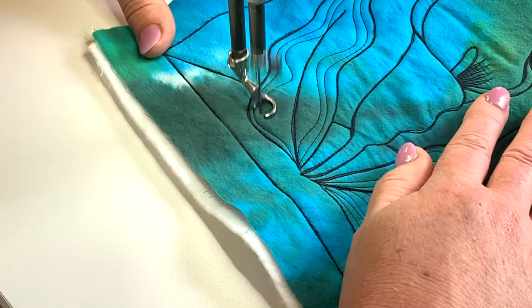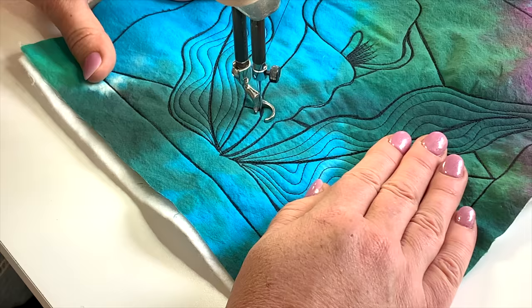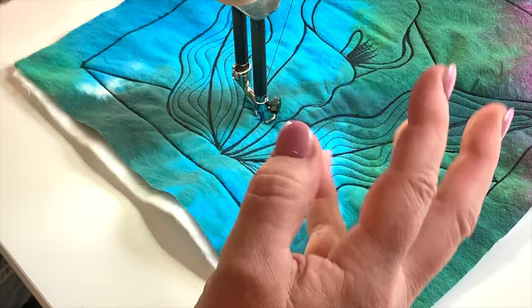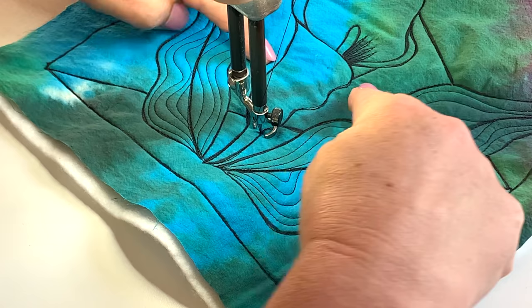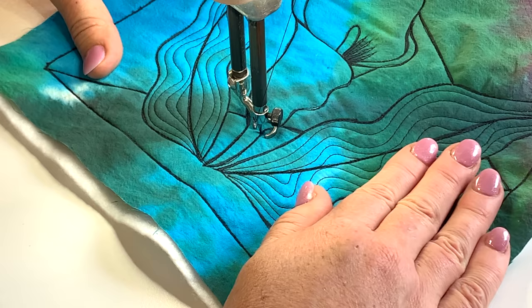Now I'm also thinking that it's okay to leave some areas a bit unquilted for emphasis. Because if I were to quilt the background area really heavily and didn't quilt the flower, that's okay — you'd have a great contrast between heavily quilted and not quilted, and that works equally as well. But I really love this crinkly edge and I want to play with that.